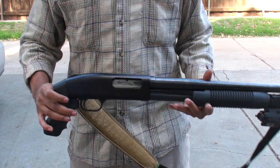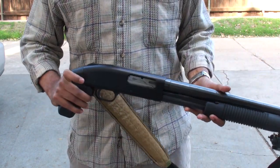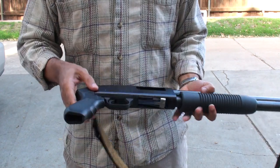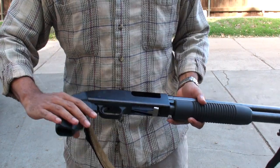Step one: put gun on safety. Ensure firearm is unloaded with no shells in the magazine, cylinder, or chamber. Make sure the pump slide is in the extended position.